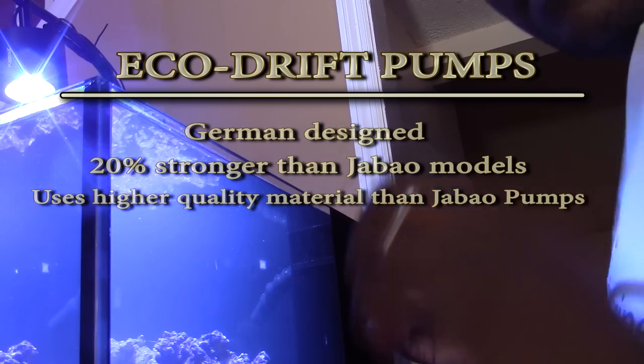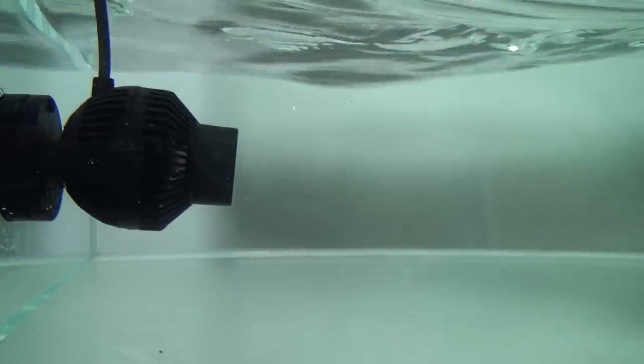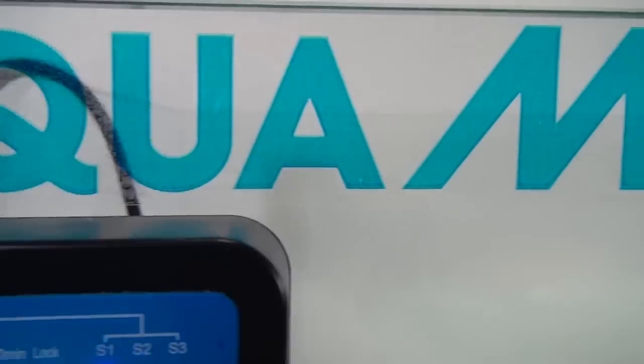The Eco Drift is 20% stronger than the J-Bo pumps. Its flow rate ranges between 1,056 gallons per hour to 2,115 gallons per hour. The one I have, the Eco Drift 8.0, is rated for a 210-gallon tank. Aquamedic went the extra mile and made sure there were rubber mounts on every point where the pump touches the cradle, which reduces noise and vibration. Same goes for the pump's magnet and impellers — and it has a patented impeller design. It also runs cooler, is more energy efficient, and comes with a 1-year warranty.